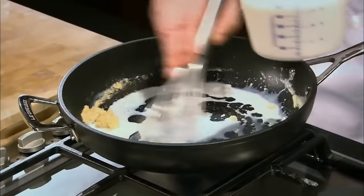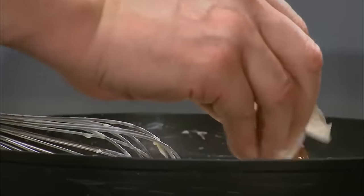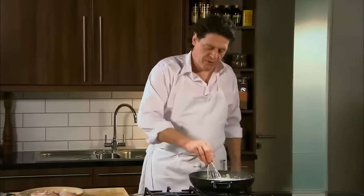Now we start to add our milk. Work the roux. As you can see, I'm adding my milk little by little, and working the roux quite aggressively to break it all down to make it creamy and smooth. The last of the milk. Now we add our fish stockpot — dissolve it in. No need to season. Everything is done for you with the fish stockpot. I've worked my sauce from start to finish with my whisk to create that rich creaminess and to make sure I have no lumps.